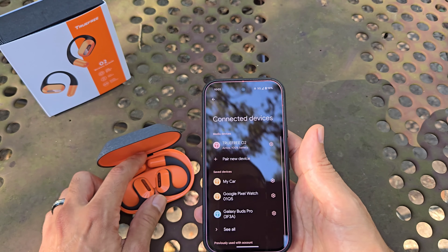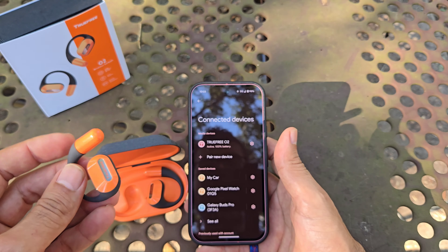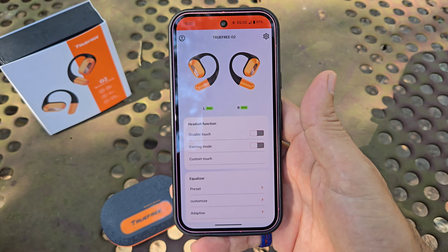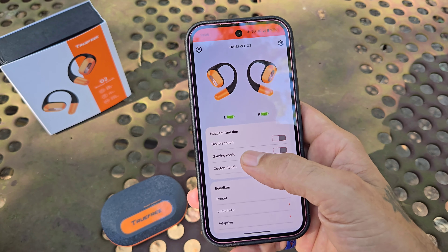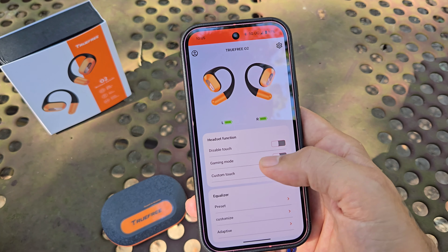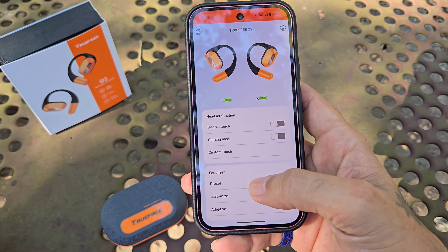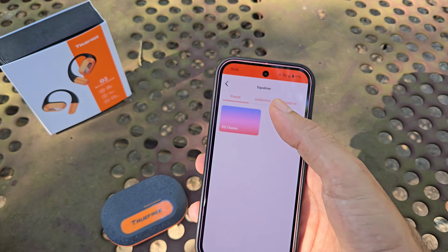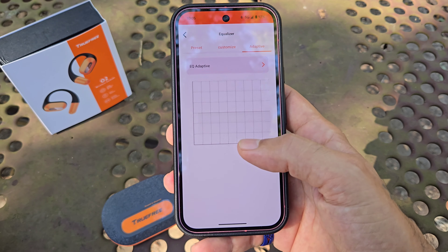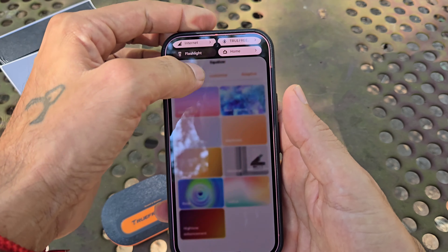Battery life is actually really, really good. In the app you are able to customize everything — you can disable the touch controls, there's a gaming mode, and you have your equalizers with presets, customized, and adaptive options. You can also customize your EQ manually. So let's go ahead and take a listen.